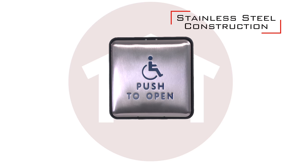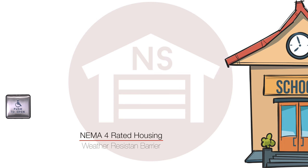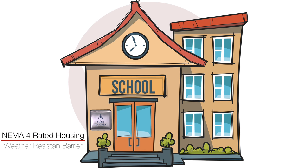The push plates are built from stainless steel to ensure ruggedness and feature NEMA 4 rated housing, which has a weather resistant barrier that enables the push plates to be mounted in outdoor environments.